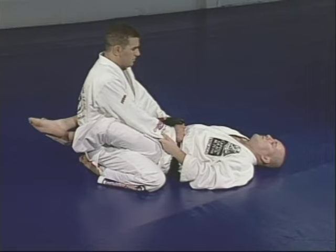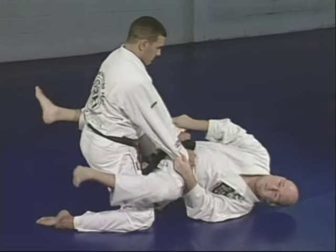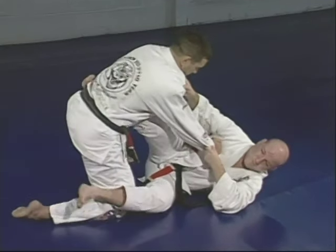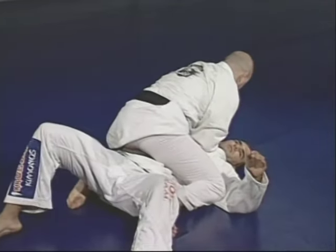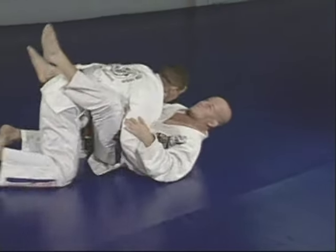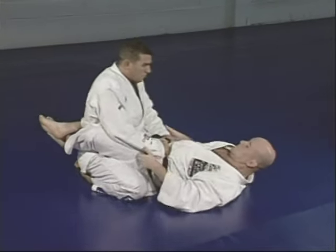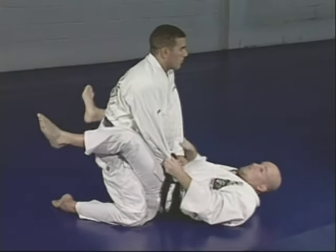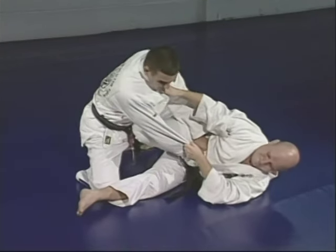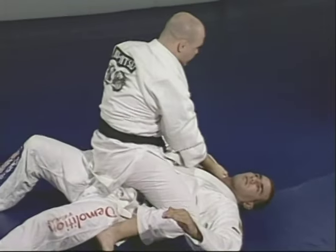Marcelo starts passing Junior's guard, brings one knee up. Junior accepts the situation, turns his body, and tries to scissor Marcelo — looking for the mount position. If Marcelo bends the leg to avoid the scissor, Junior starts pushing instead and is still looking for the mount position.